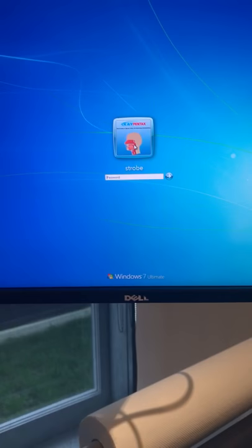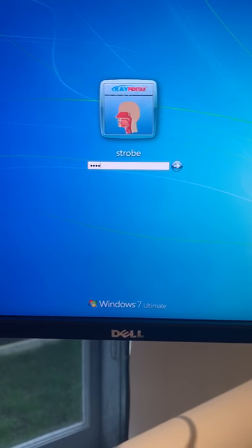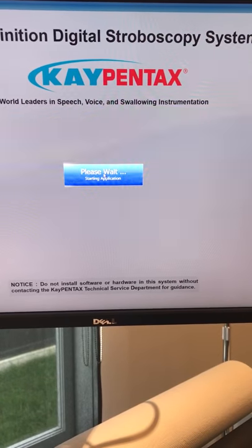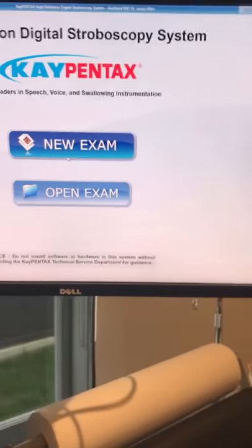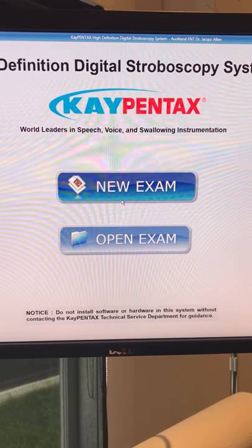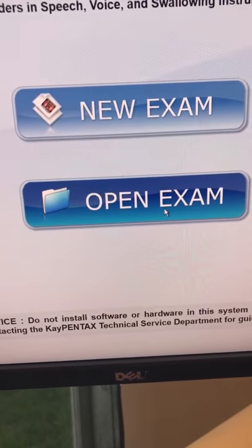So bear with me as I run through the application with you. We come up onto the main menu here — strobe — and you can put 'strobe' as the password and press enter. It automatically brings you through to the KDS application. So this is the KPentax application, which is controlled by the computer down here. It's really quite easy. So what I'll show you here is the new exam and open exam. Let's open an exam.